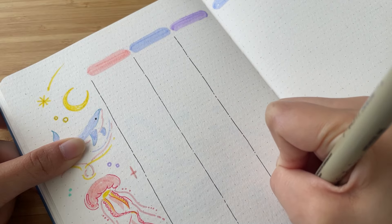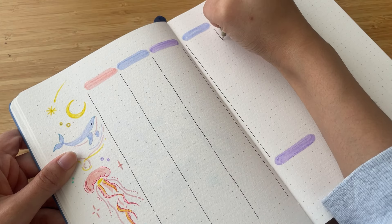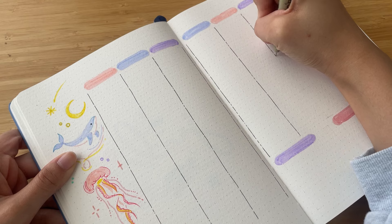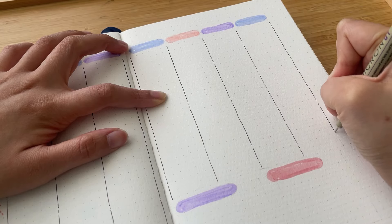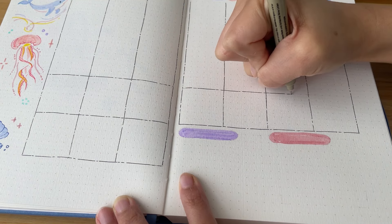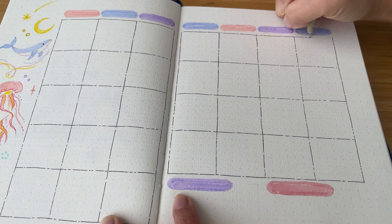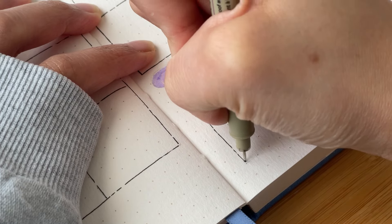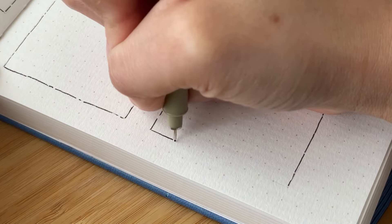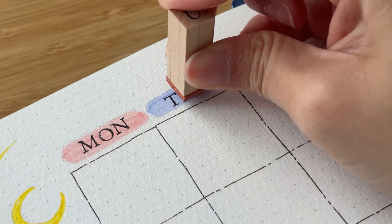Now I'm outlining the calendar grid, bringing back my disconnected lines and keeping it very simple. Last month we colored in each box individually, which turned out super pretty but was time-consuming. Speaking of last month, if you haven't already seen that setup, I'd really appreciate it if you do — this is still a small channel and I'm very thankful for all the support and love reading your comments. Now I'm stamping in the blobs for each day.